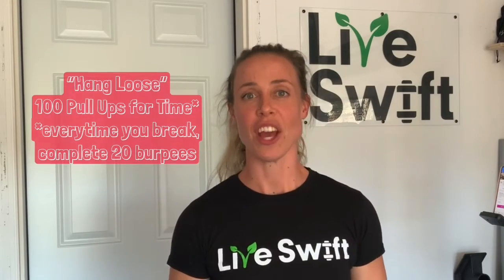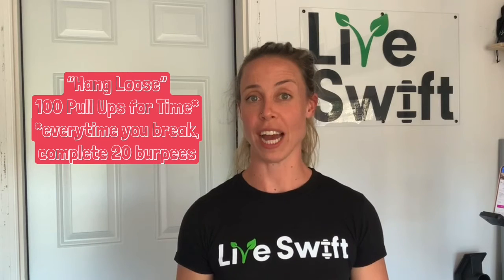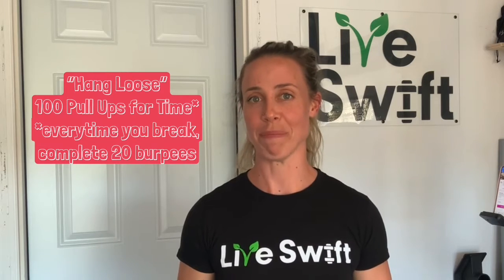How badly do you want to avoid burpees? Here's your Swift overview. Today's workout is called Hang Loose. You will complete 100 pull-ups for time. Every time you break, complete 20 burpees. Your score will be the total time it takes for you to complete this workout.